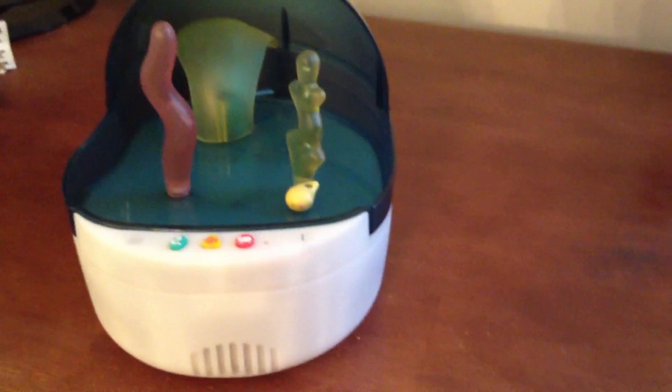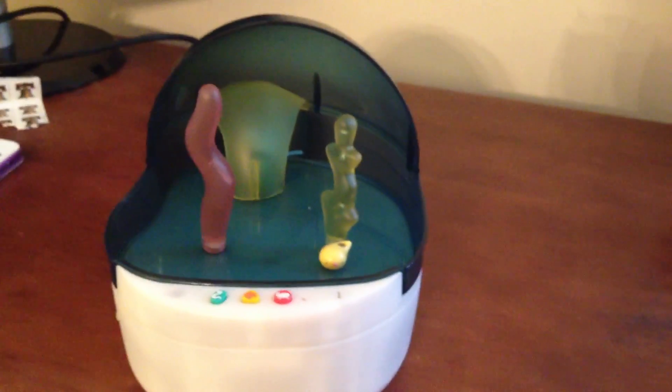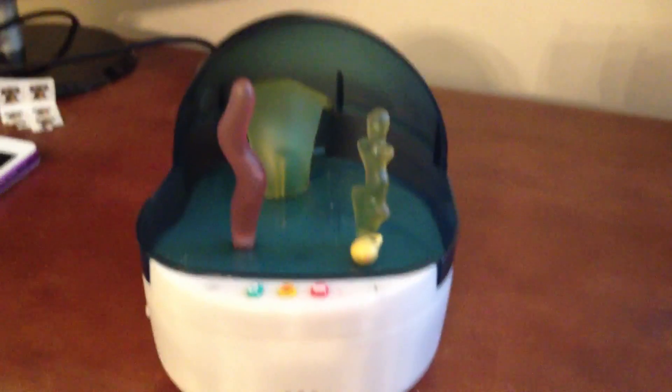Hello everyone, it's the Breit. Today I wanted to show the Mutsu Water Looper that I just got in, or as the US version is called, Mutsu the Curious Little Fish.